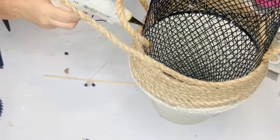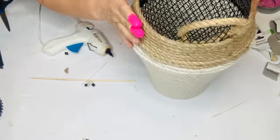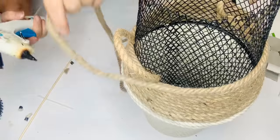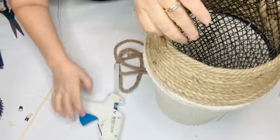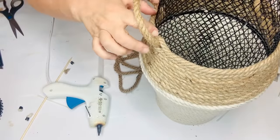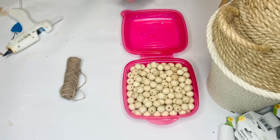I just kept wrapping and went business as usual all the way up to the top. Once I reached the top I actually got tired of wrapping, so I pulled my mesh over and I thought it kind of looked like stitching at the top of a handmade basket. You could leave that part out and just keep going with the rope, or you can wrap it over — whichever way you like is totally up to you, but I always like to give you guys options.